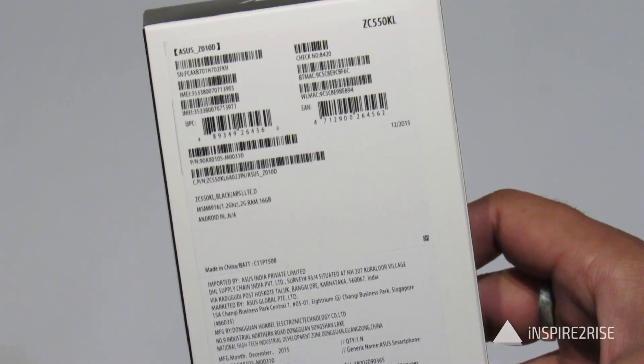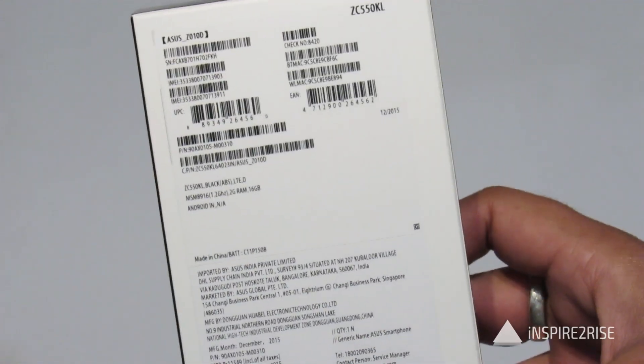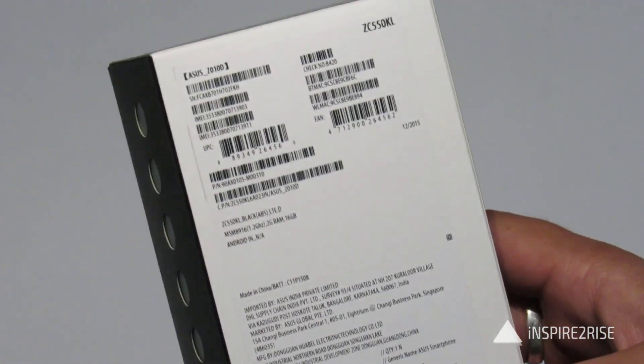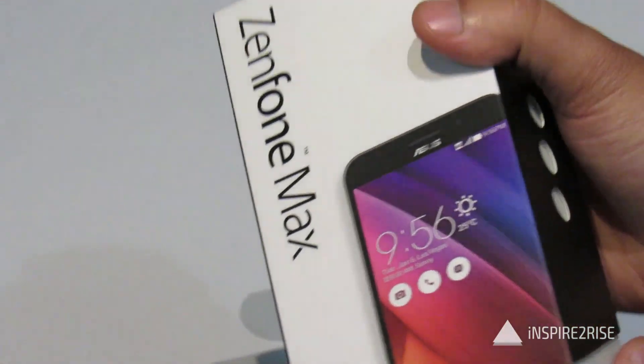This is the back of the Asus Zenfone Max Smartphone and as is visible over here, the details etc. The price written on the back is $11,549 and let's just open this up and see what is inside the box.